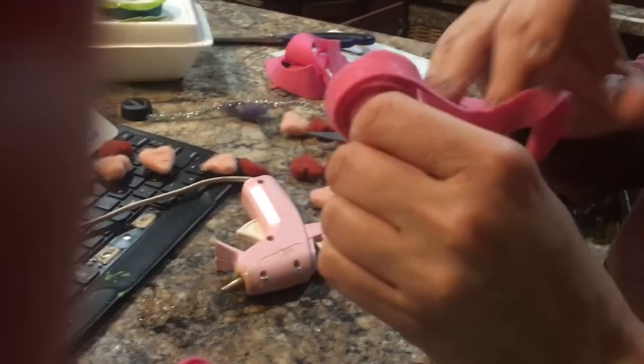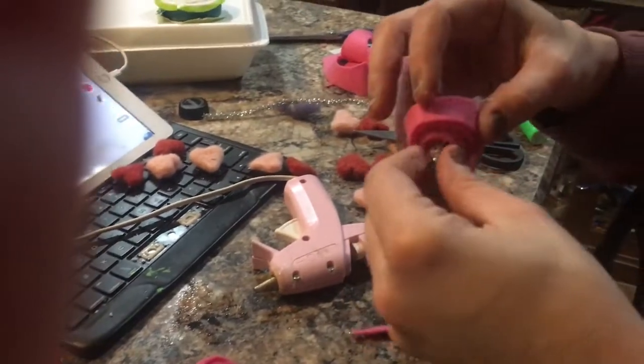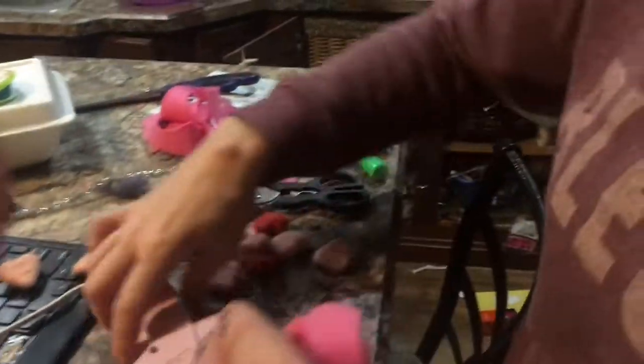Don't touch the hot glue, particularly with your bare finger. You can use gloves — that's what I would do. Some of the gloves aren't even my size though.